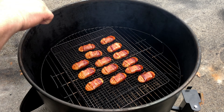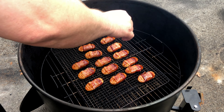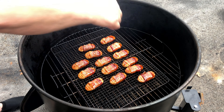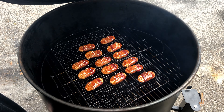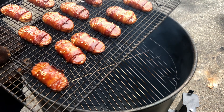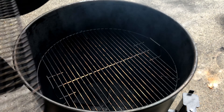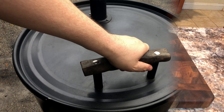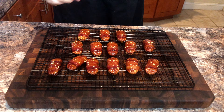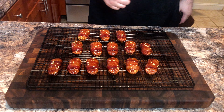After the teriyaki sauce, we are going to sprinkle them with sesame seeds. Then we will let them roast in the fires for 10 more minutes. They will be soft to the touch, so you must let them cool once again before you eat them.